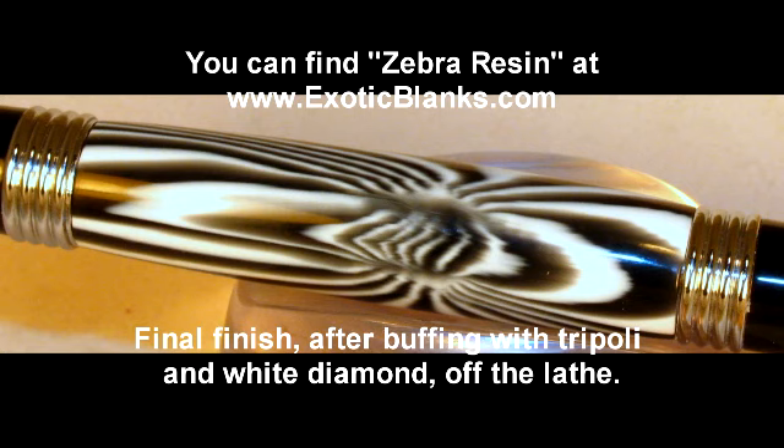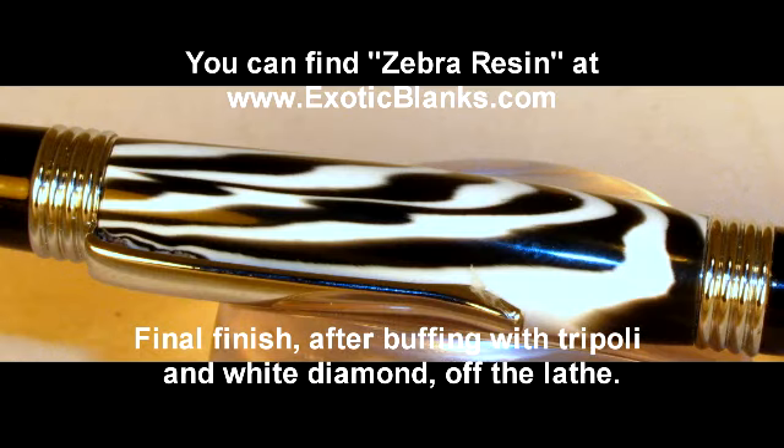This is what it looks like when it's finished. Thank you for watching. One of the things we'd like to point out is that we do sell exotic blanks at www.exoticblanks.com — you'll find the Zebra resin is available there along with several others that we call the cats and the wild cats. Take a look at our website; I think you'll find there's a lot of interesting things to turn. I'll continue to make these videos as I hear about problems people are running into, and hopefully make it easier for you to make good pens. Most of all, have fun — thanks a lot for watching. Bye, I'm Ed.